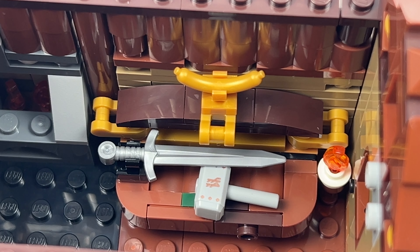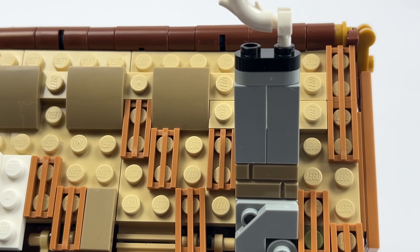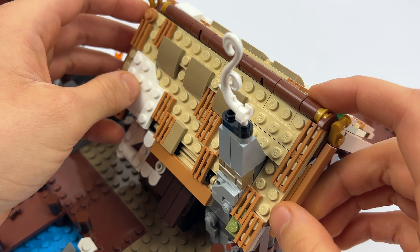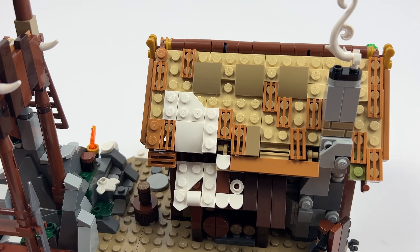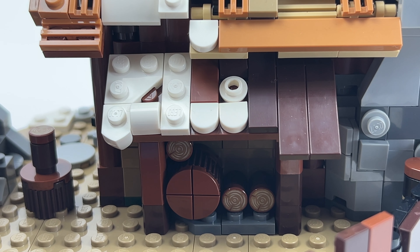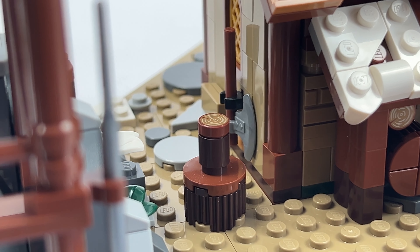Next let's take a look at the blacksmith's hut. The roof can be removed as usual, allowing us to see the inside. Here we find a small forge table with space for a sword, a painted hammer, and a fireplace right next to it. The chimney from which the steam blows out was taken into account when building the roof — there is a small notch so that we can snap the roof onto the chimney. At the back we find a small roof on the cottage that keeps the firewood dry, and in addition to the firewood there is also an axe attached to the hut which we can use to chop wood on the block standing in the forecourt.